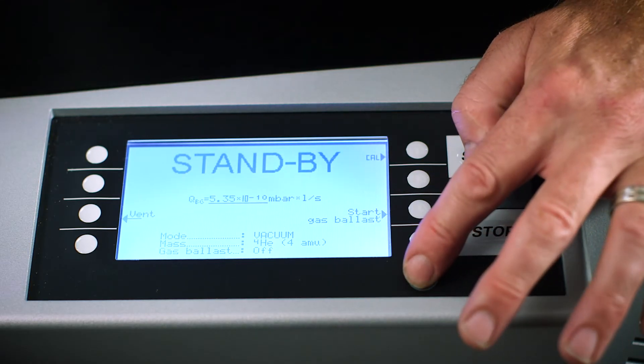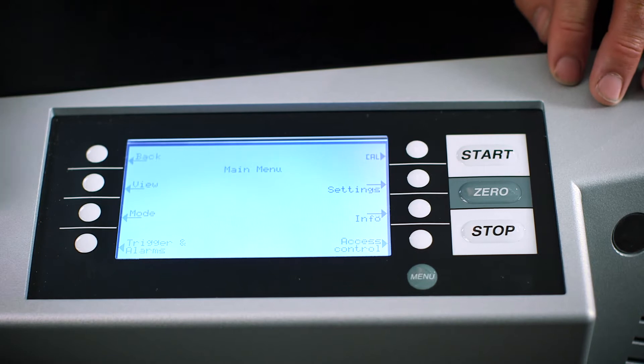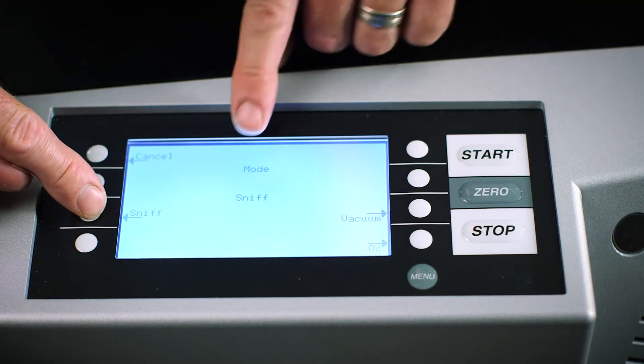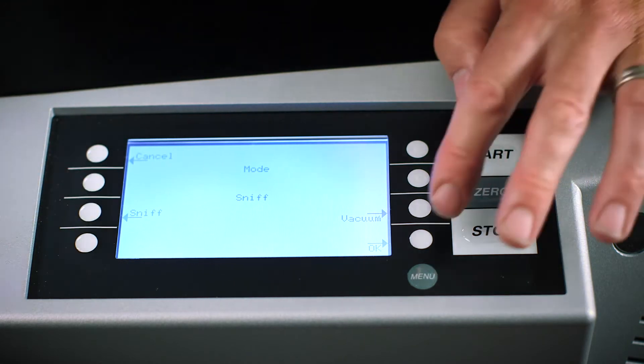From the front panel press the menu button to access the main menu screen, choose mode and then select sniffer and then choose OK. The unit is now in sniffer mode and it will remember the setting even when powered off. The unit is now ready for test.